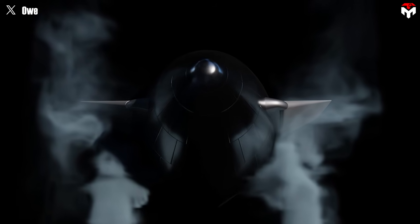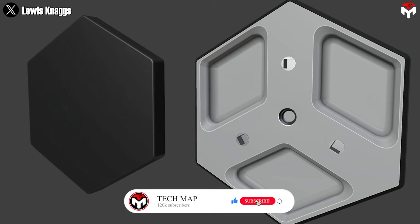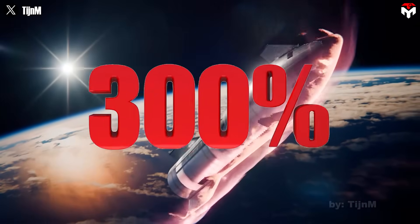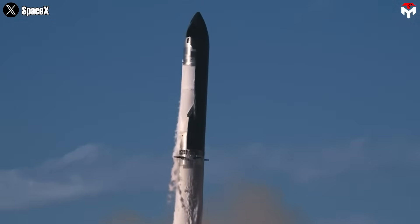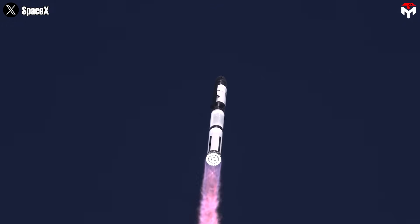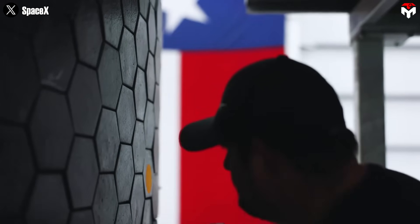SpaceX is developing a revolutionary metallic heat shield — lightweight, insanely tough, and far more reusable than anything we've seen before. It's promised to be 300% more effective than current ceramic heat shields. If that's true, this isn't just innovation — it's a direct challenge to the entire aerospace industry. What the big aerospace players once dismissed as pure fantasy, SpaceX is turning into reality, breaking through what we thought we knew about material science and spacecraft design.